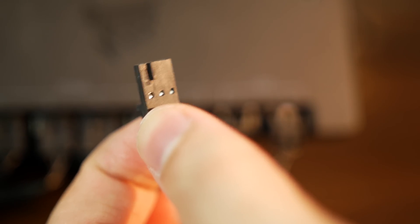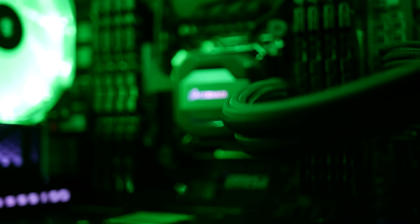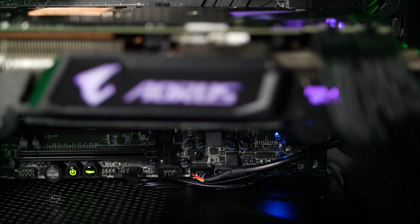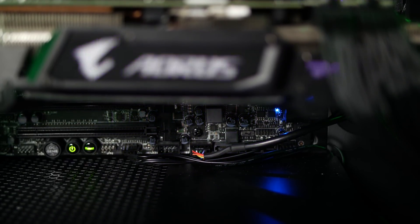All cables will only fit into their respective spots one way, so no need to worry about orientation. I plugged the USB 2.0 cable from the Corsair H110i water cooler into the Commander Pro — normally I'd use one USB header for my cooler and the other for the Node Pro, effectively leaving me with zero remaining headers.